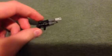Hey YouTube, today I'll be showing you how to make a big gun, I guess, for whatever reason.